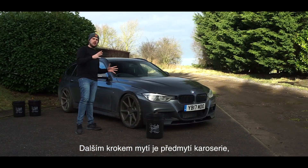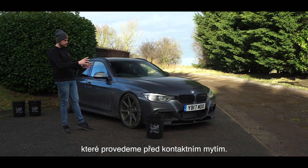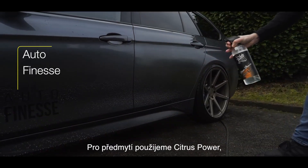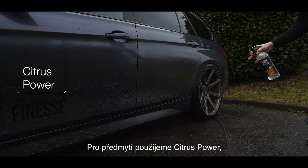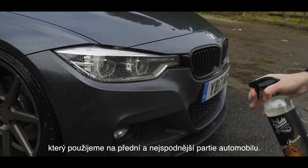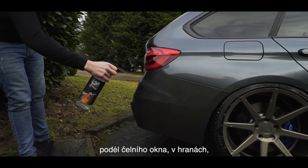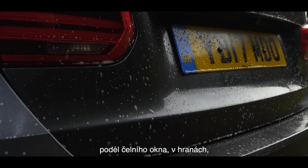The next stage of the wash is to attack the grubbier areas of the bodywork before any contact wash. We advise the use of a pre-cleaner such as Citrus Power for the front end and lower quarters where the car is at its grubbiest. You can also use this in wheel arches, along windscreens, front edges of wing mirrors.